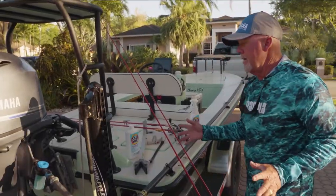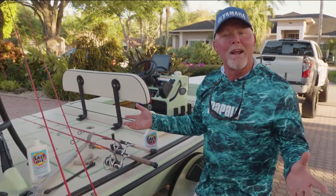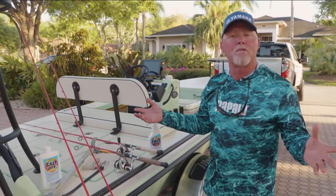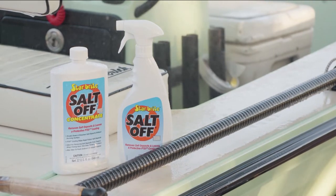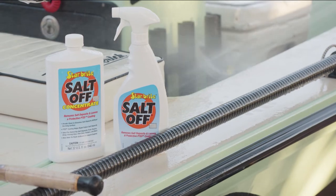You can see the stuff coming out on the concrete — it's actually treating the inside of my motor. It's so easy to use. Just spray it on, wait 10 minutes, rinse it off, and let it dry. Remember, Star Bright makes a whole range of products specifically for boat maintenance, so check out Star Bright.